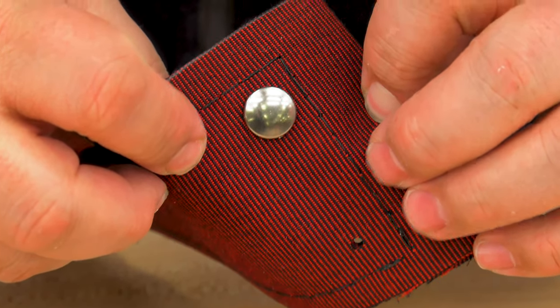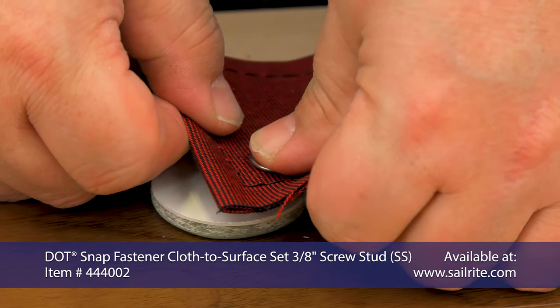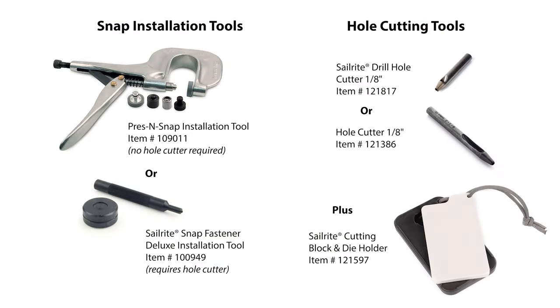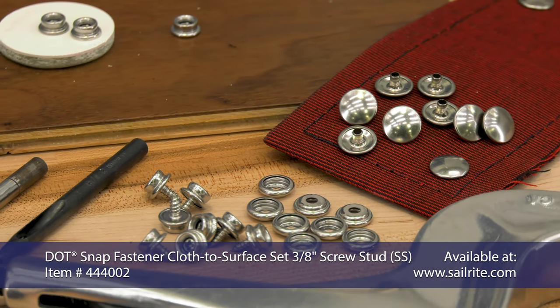These snap fasteners — cloth-to-surface with a 3/8 inch screw stud in stainless steel — are available as a complete set from Sailrite. These are the most popular tools for installing the cloth-to-surface stainless steel snaps. If you have any questions, be sure to contact Sailrite — we're glad to help. We'll see you next time. Thanks for watching.